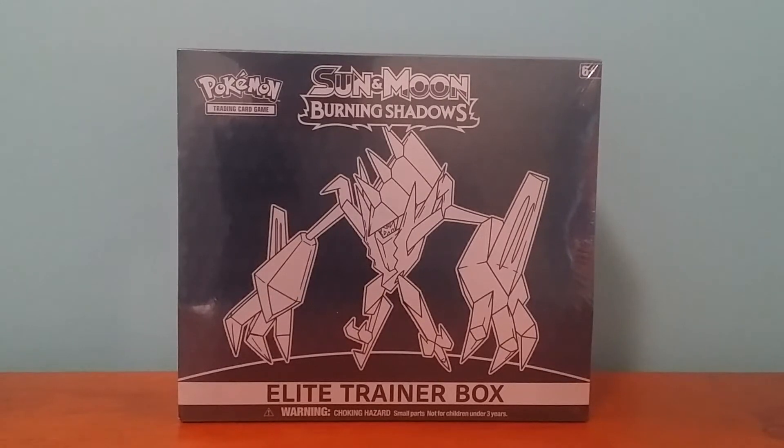Hey everyone, Lightning here. In today's video I'll be opening up a Sun and Moon Burning Shadows Elite Trainer Box featuring Necrozma. Now I'm actually quite excited to open this up. It's been quite a while since I've opened up an Elite Trainer Box. I believe the last one I opened up was the Steam Siege Volcanion Elite Trainer Box. So we'll take a look at what we get in this box.